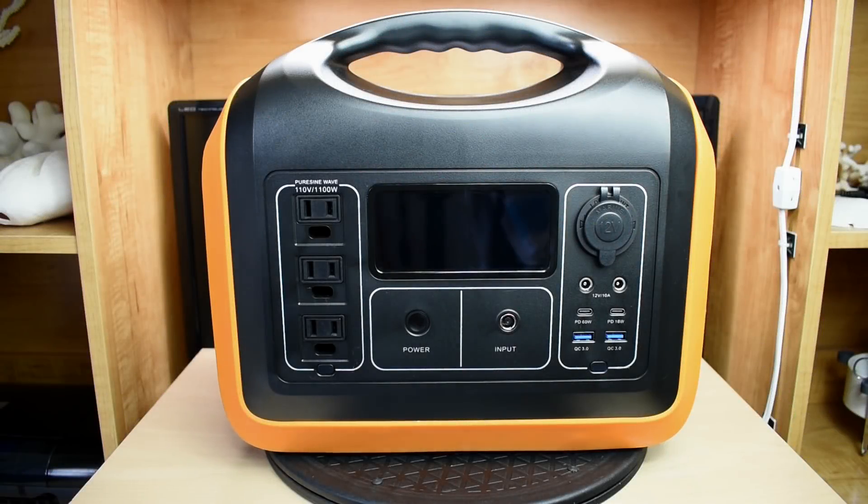Hey guys, welcome back to another video. Not too long ago I showed you a 500-watt lithium ion phosphate portable power station, and in this video we're going to be testing out this larger lithium ion phosphate portable power station made by Alpis.